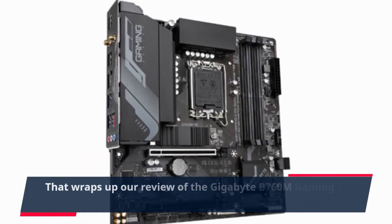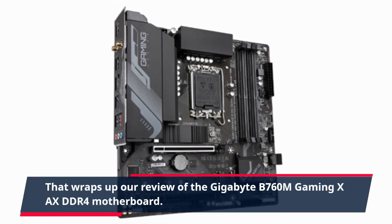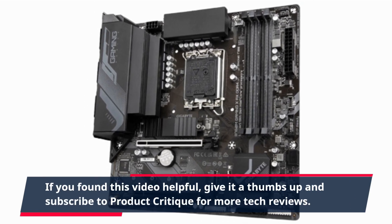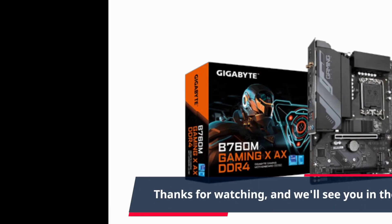That wraps up our review of the Gigabyte B760M Gaming X-AXE DDR4 motherboard. If you found this video helpful, give it a thumbs up and subscribe to Product Critique for more tech reviews. Thanks for watching, and we'll see you in the next one.